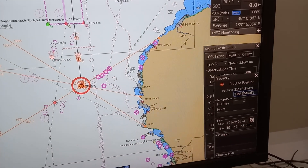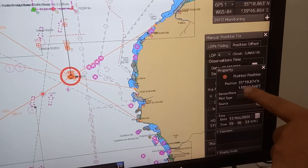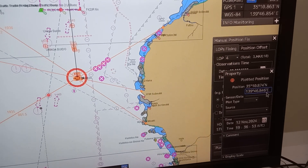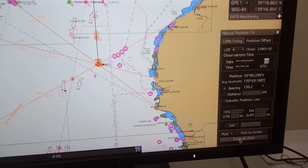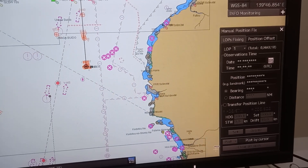35 degrees 10.8 north, longitude 139 degrees 46.8 east. After that, you can press clear lines to make another fix position.